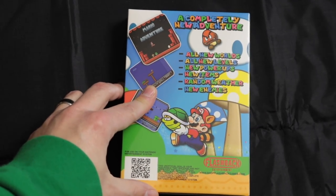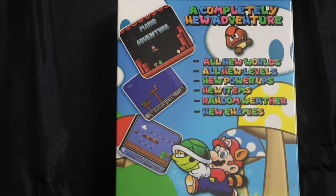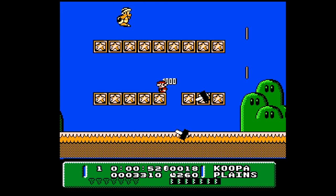This is a homebrew reproduction of a ROM hack of Super Mario Bros 3. It features new worlds, levels, power-ups, items, random weather, and new enemies. We're gonna quickly unbox this then we're gonna check out some gameplay as well.